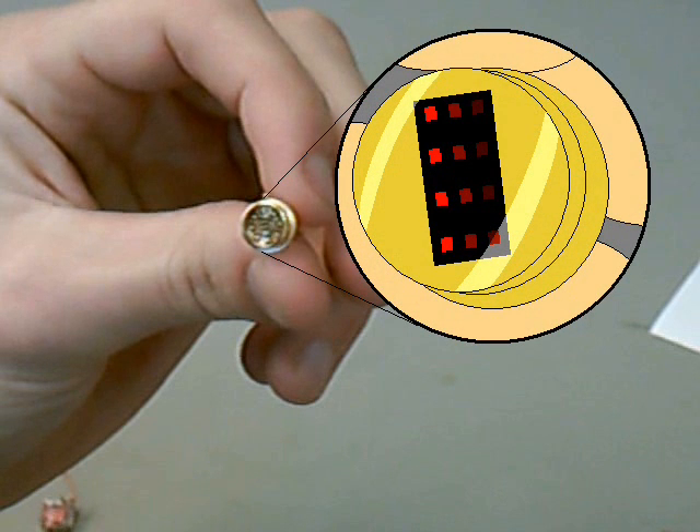This cartoon close-up shows the 12 LEDs that are crammed into this component. Each vertical column, consisting of 4 LEDs, emits light of a different wavelength. The first column emits 750 nm light, which detects deoxyhemoglobin. The third column emits 850 nm light, which detects oxyhemoglobin. The middle column equally detects both oxy and deoxyhemoglobin, and is used to calculate blood flow.